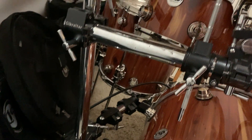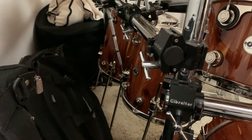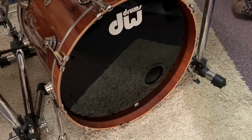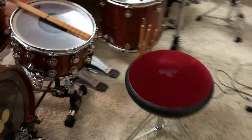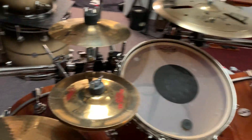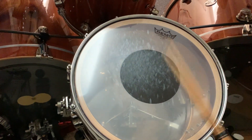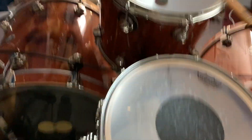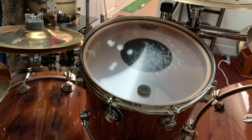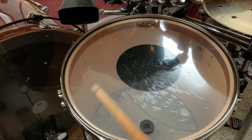Over here is actually a 14x14 and then a 16x16. The kick drum has pillows in it, also with a porthole in the bottom. Here's your 8x14 snare, 12x14 rack, and 16x18 floor.